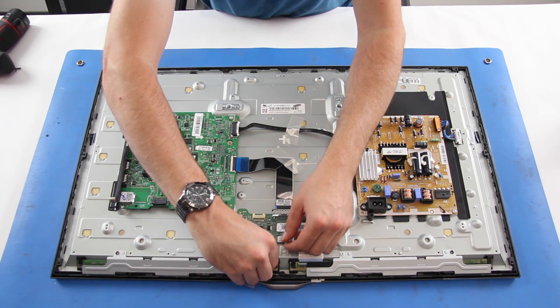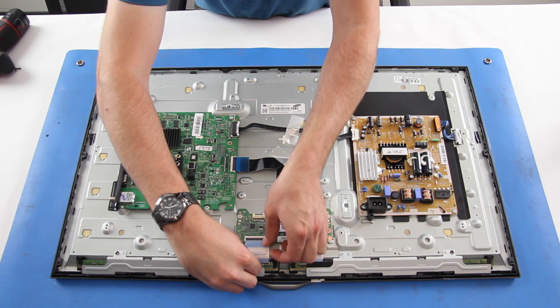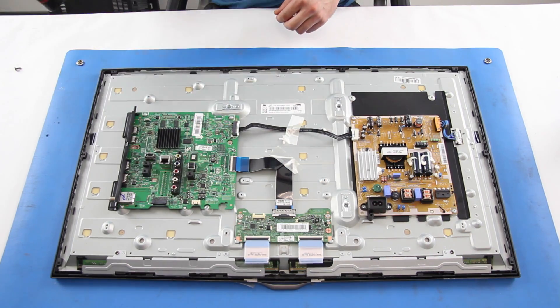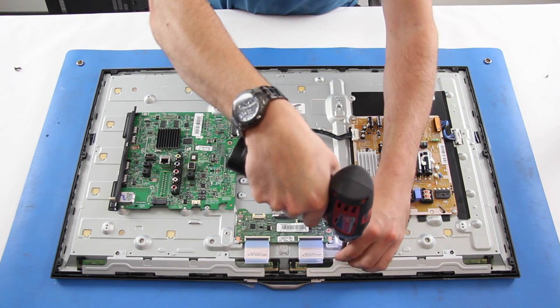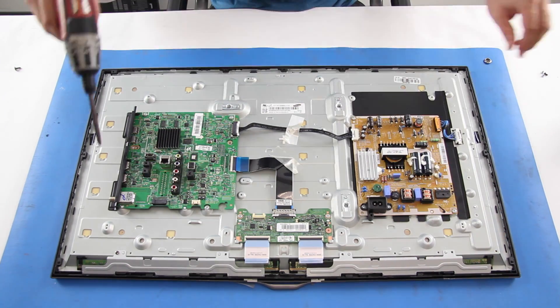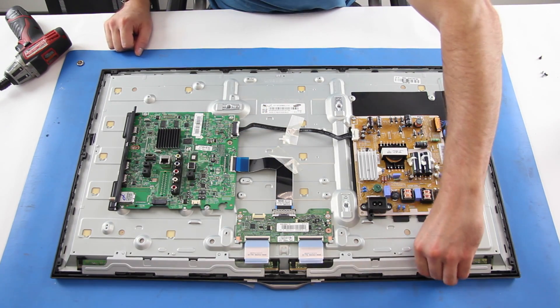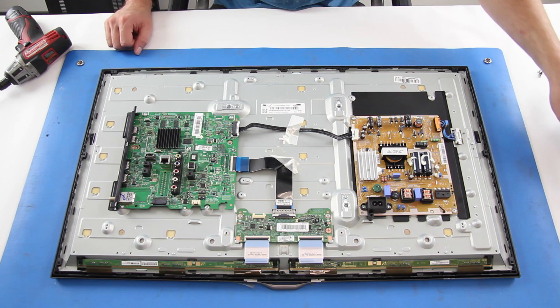Disconnect the ribbon cables from the panel. Remove the covers of the scan drive boards. Use a flathead screwdriver to get in between the bezel and filter frame to separate the bezel from the chassis.